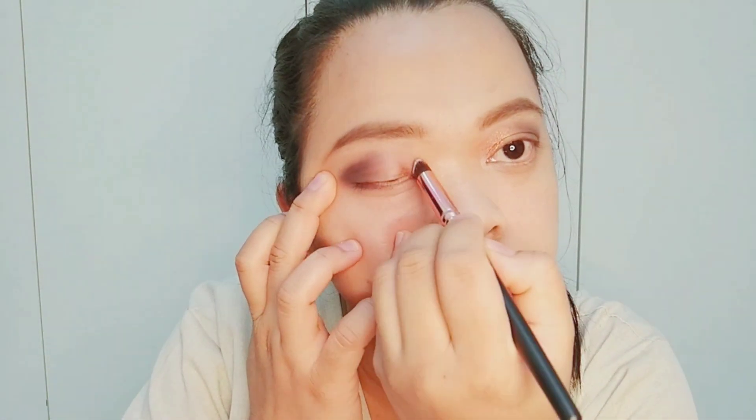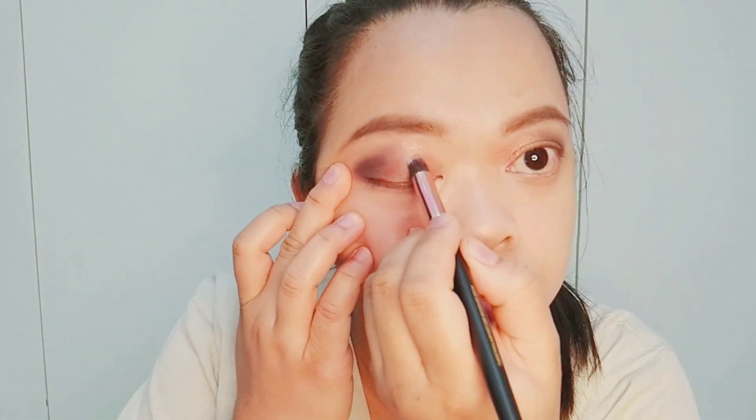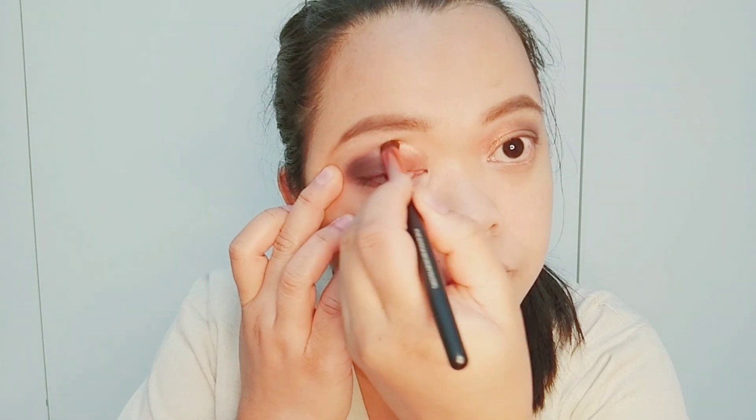Now let us put some shimmery shade on our lids and also on the crease. Then put your base shade on your lower lash line.